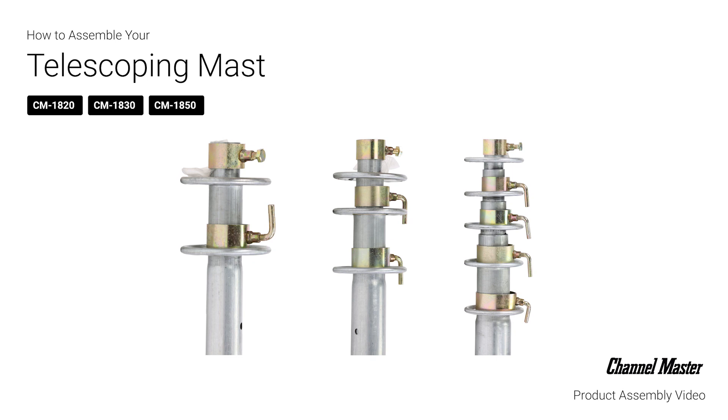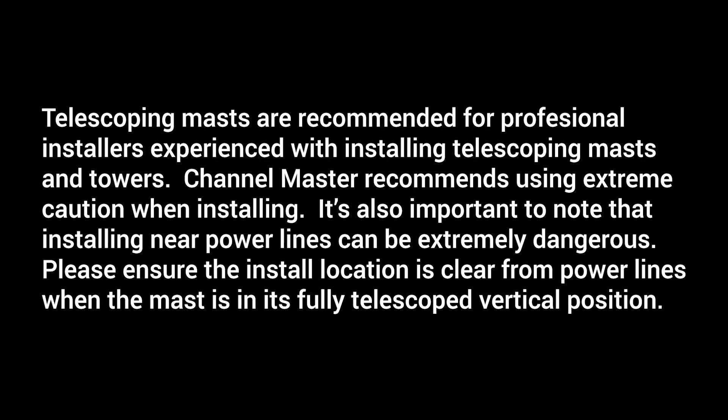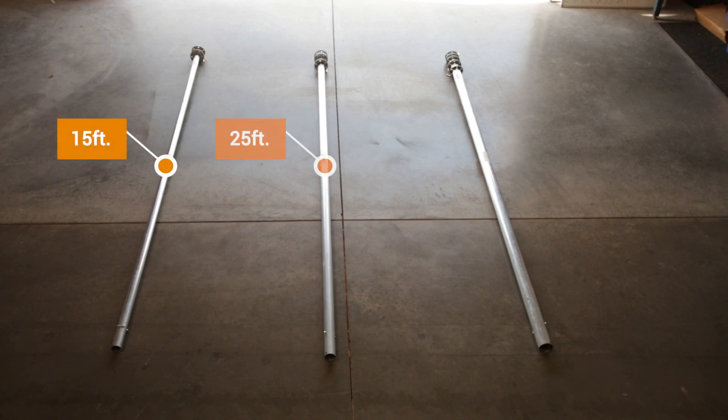In this video, we will help you become familiar with the ChannelMaster Telescoping masts and the included hardware. ChannelMaster Telescoping masts are available in three different lengths: 15, 25, and 40 foot.